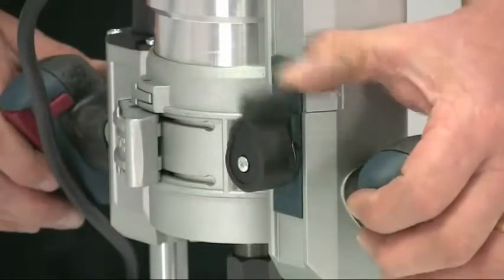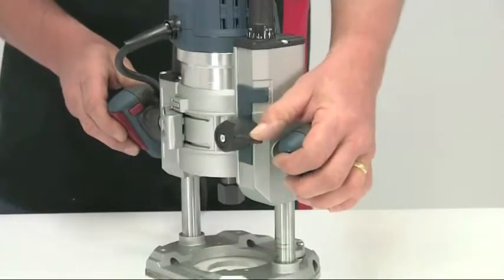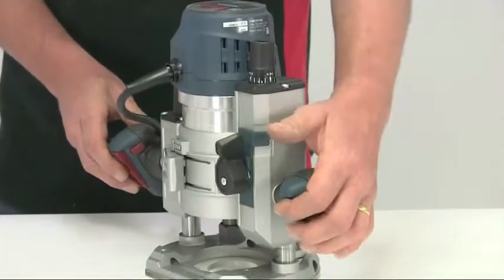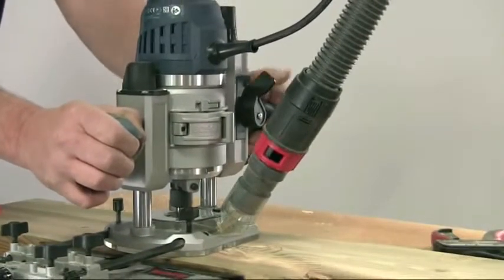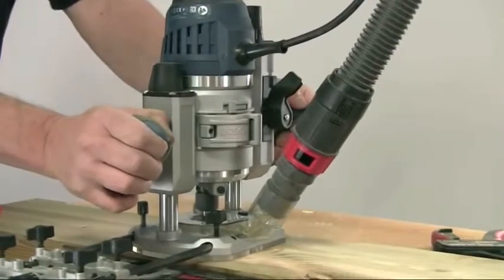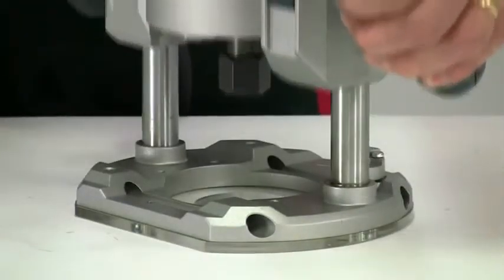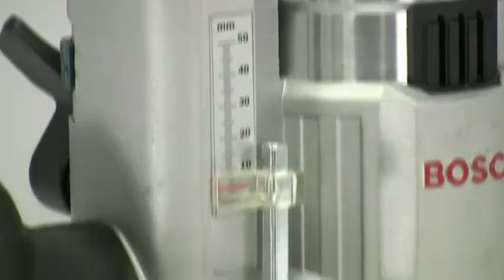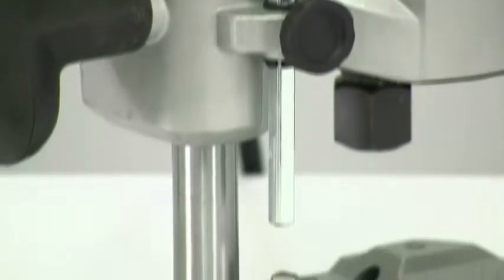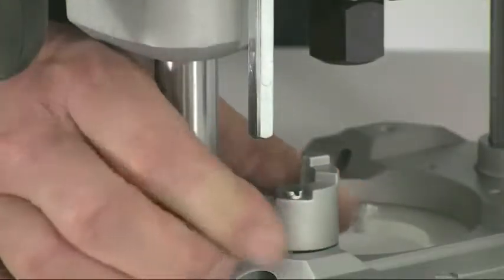On the plunge base, the lock is the positive type — you simply release the lever, push down to the correct cutting height, and then release it to lock automatically. This is far simpler than pushing down and then having to lock manually. The maximum plunge depth is a massive 76 millimeters, which is more than competing models. There are also some excellent features for depth control, with a depth stop rod operating onto a multi-position turret.